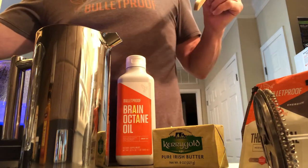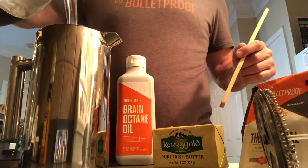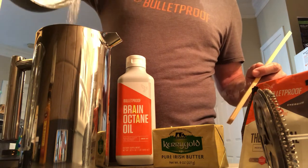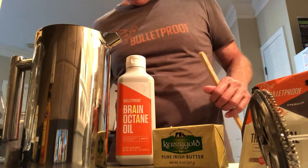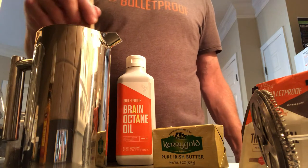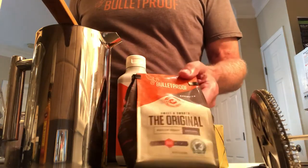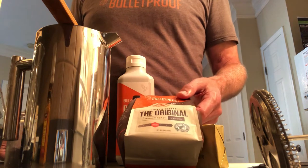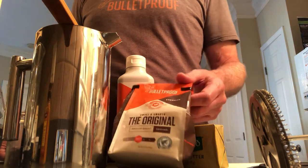We're about ready on the water — that's probably hot enough. This one liter should fill the French press all the way to the top. You can check Amazon for the French press; this one is called Secura, S-E-C-U-R-A — I like it pretty well. I use these little wooden stir sticks to give it a couple of stirs. Bulletproof makes several different flavors of coffee; this is the original. They've got a couple of other types too, but I like the standard original.